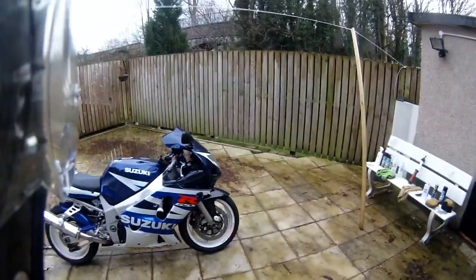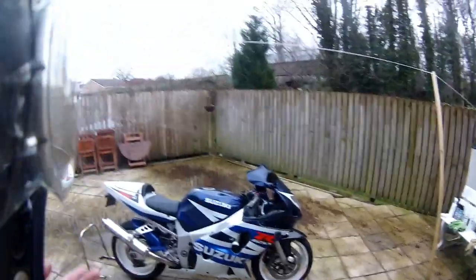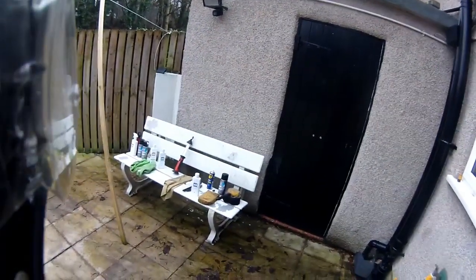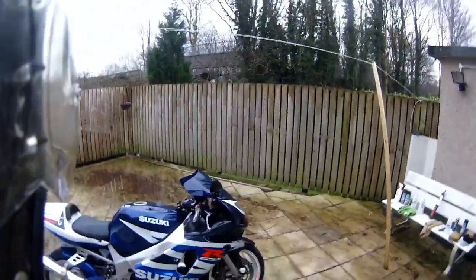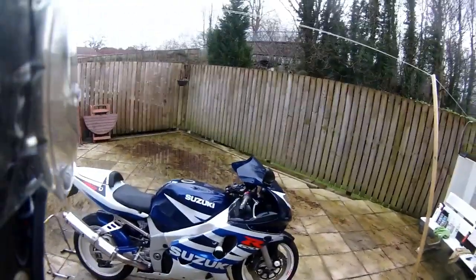Some of you are asking how I get my bikes so clean when I put pictures on Facebook and so on, and recently someone asked me to do a video showing how I do it. What I'm going to try and do is stay as true to the ways that most of us can do it without using too much specialised equipment, but I will show you the stuff I use and offer alternatives so that you can copy my method if you wish.